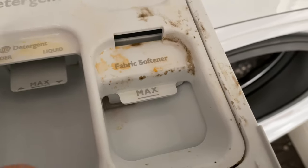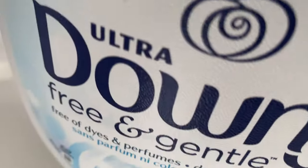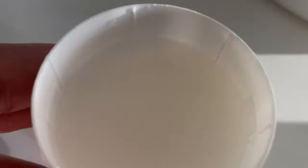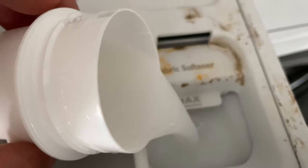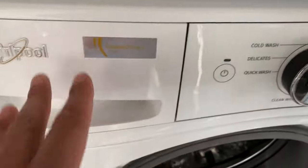Before adding fabric softener, you might want to clean out this compartment every now and then, because with regular use, gunky buildup can form over time. I'm using Ultra Downy Free and Gentle. I have it already poured into a cup, and I'm going to pour it into the fabric softener compartment up to the max line.